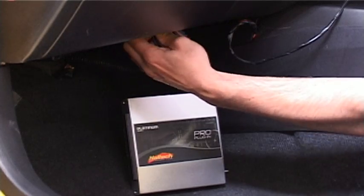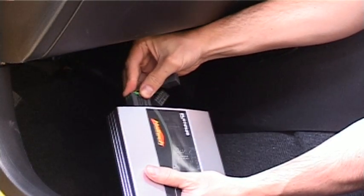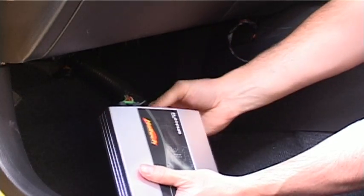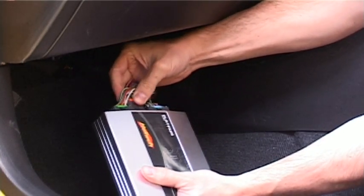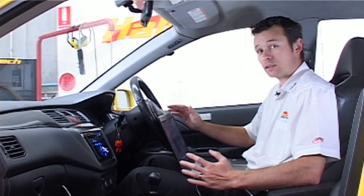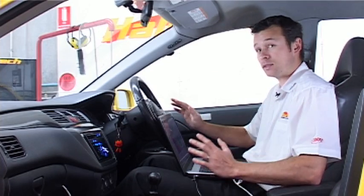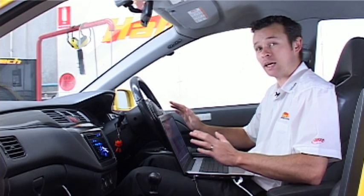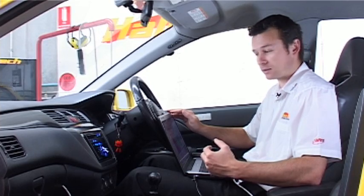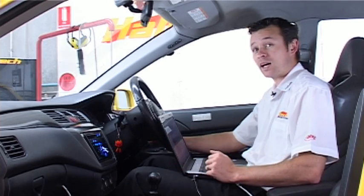Unplugging the factory Mitsubishi ECU and plugging the Haltech ECU in. We've plugged in the Haltech ECU and connected the map sensor up, because in this case the base map is set up to run using the internal map sensor on the Haltech ECU, which means you can eliminate the airflow meter — good for high performance applications. We've got the software installed on our laptop and the car should just run.